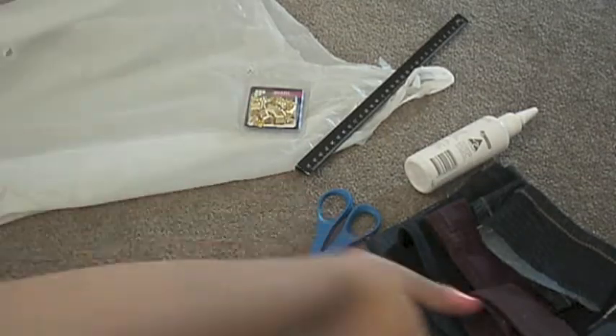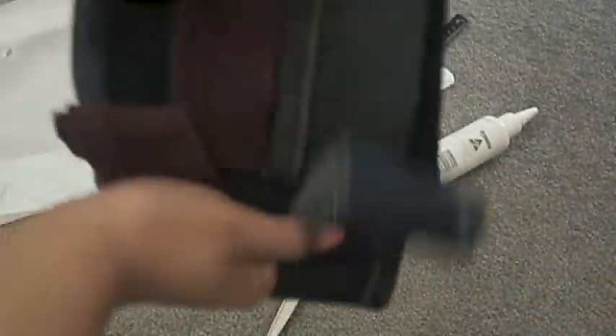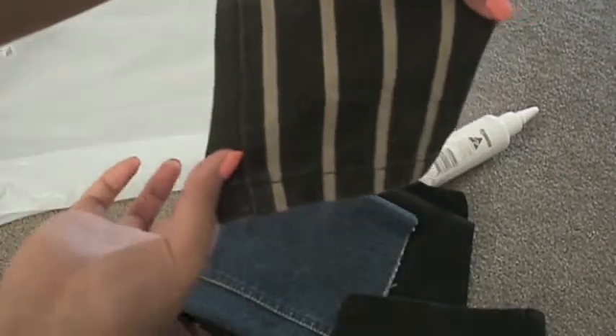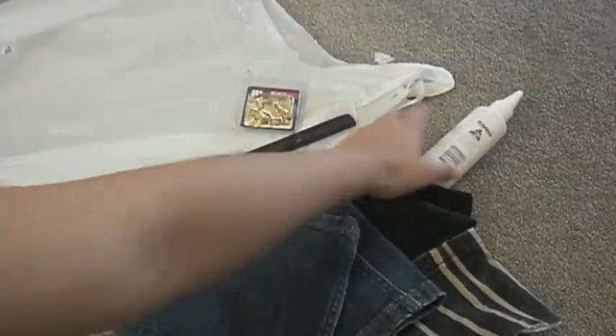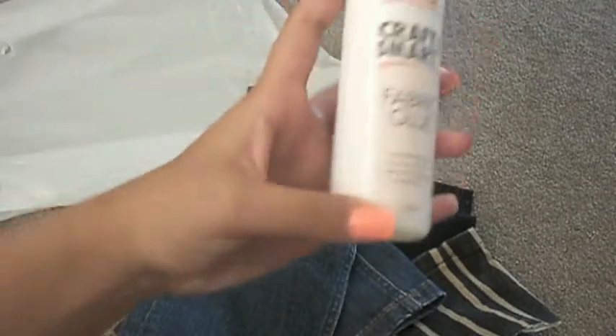If you guys want to know how to make this, keep watching and without further ado let's get started. For the first bit of the video you will obviously want to know what you need. The first thing is to grab the material that you want to use. This is the recycling material that I used for my first bow, but you can use whatever you want, like denim that you cut off. You'll need a ruler and some fabric glue.